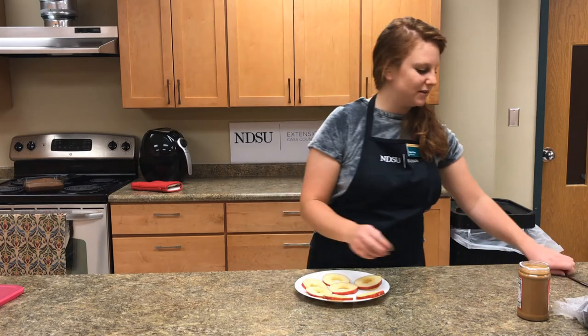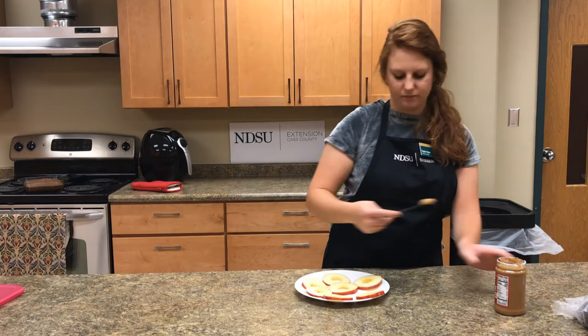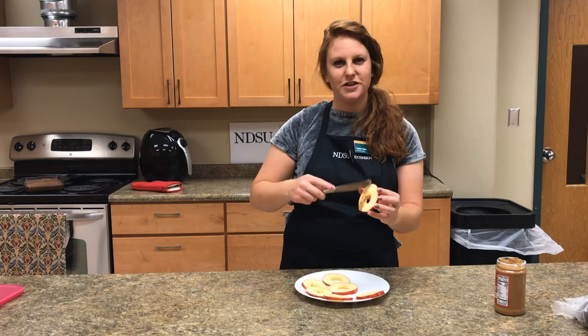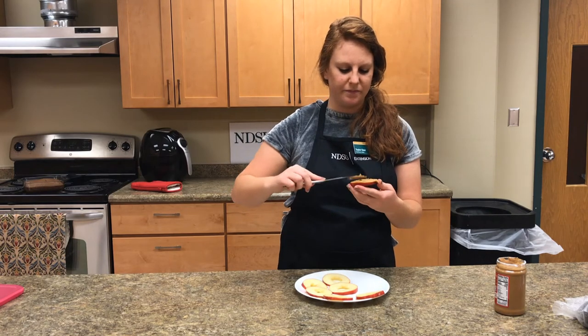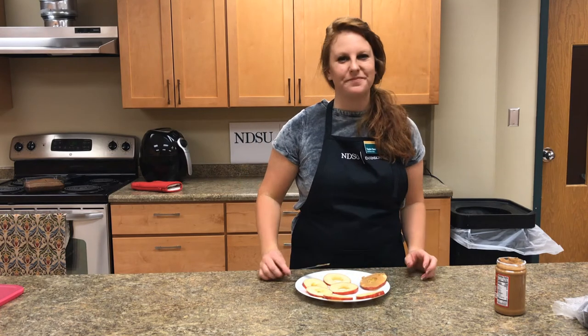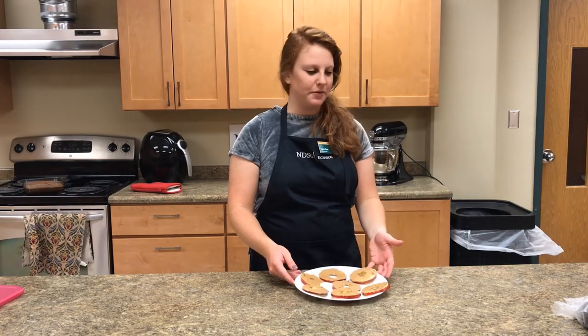Then, taking the apple slices and your peanut butter, gently spread your peanut butter on each apple slice. Continue this for each of the remaining apple slices. All of the apples have peanut butter on them.